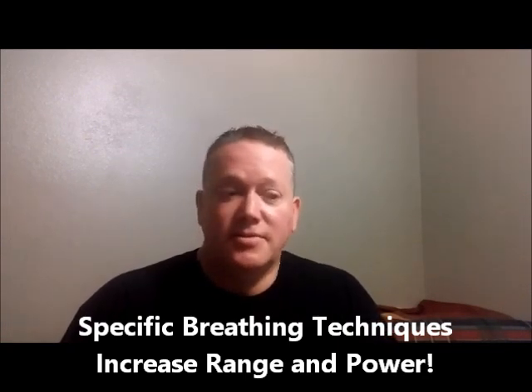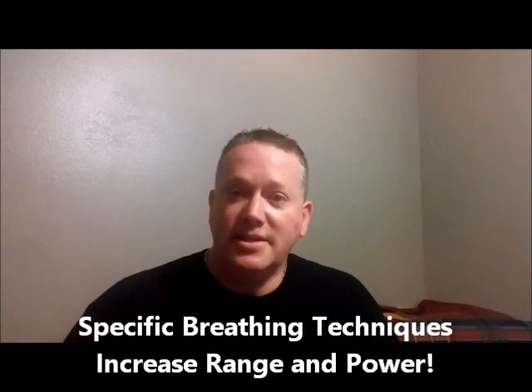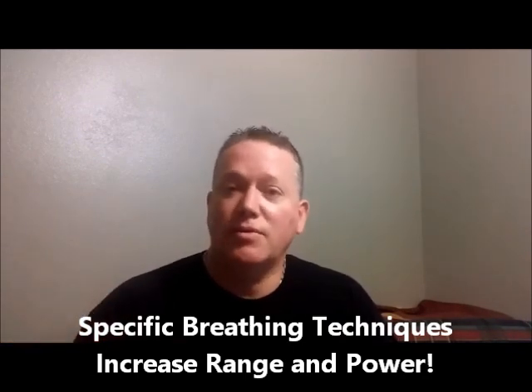We're already talking over a hundred dollars' worth of value. But this one here is not like a lesson that then goes away — you get to keep this as a reference, so you can always refer back to it.